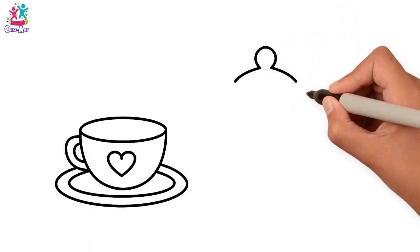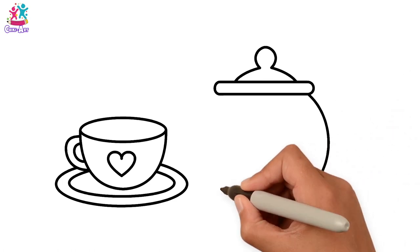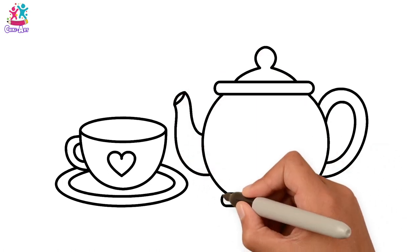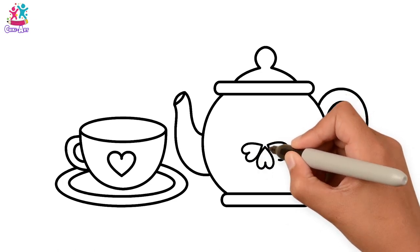Brilliant! Teapot lid, the main body, let's do the handle and the spout and the bottom. And some heart details in the middle to match our heart on the teacup.